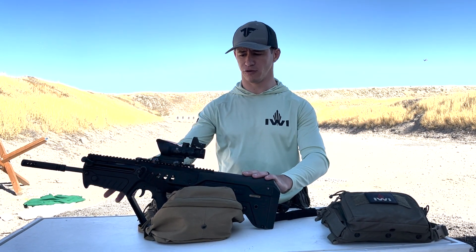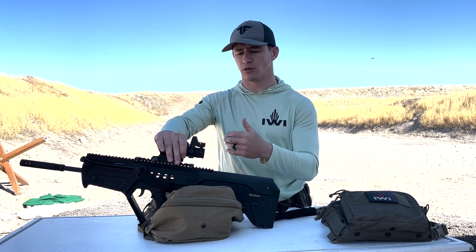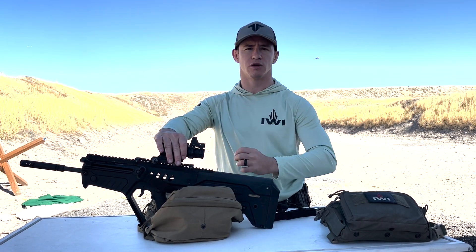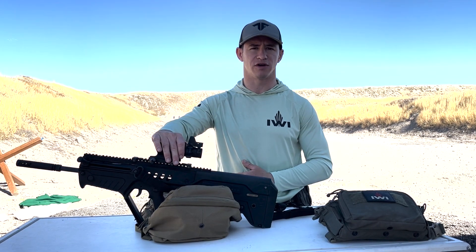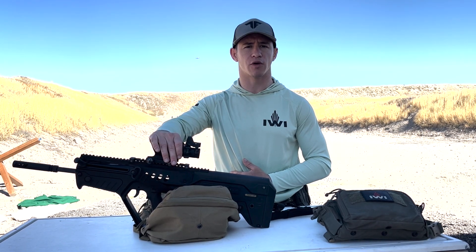If you want your big optic zeroed at 100 yards and your red dot at 25, go to 25 yards and make sure your point of aim and point of impact are the same. Thanks for watching — for more information check out tacticalfitnessaustin.com.